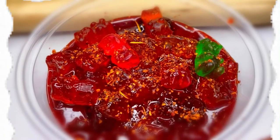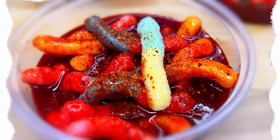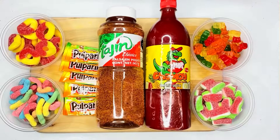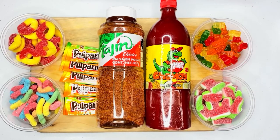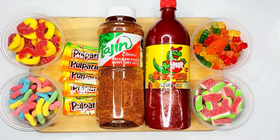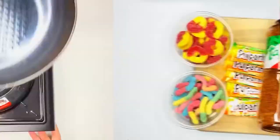We made gummy bears, peach rings, and gummy worms. These are the ingredients we used: 10 pulparindos, 2 cups of chamoy, 12 teaspoons of tajin, 1 cup of sugar, and the candy of your choice.